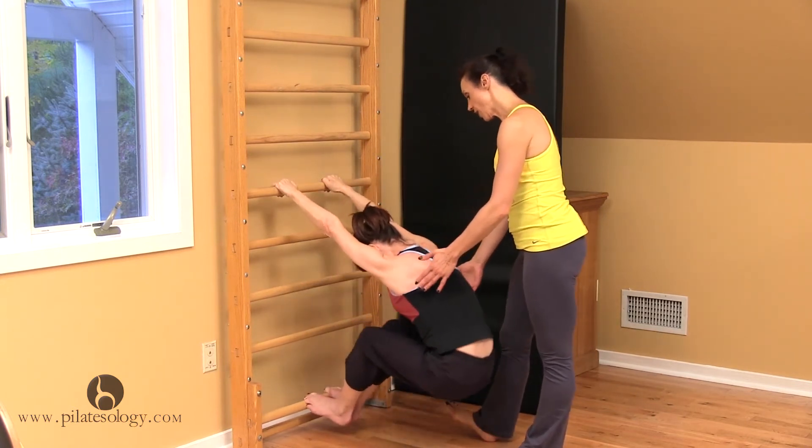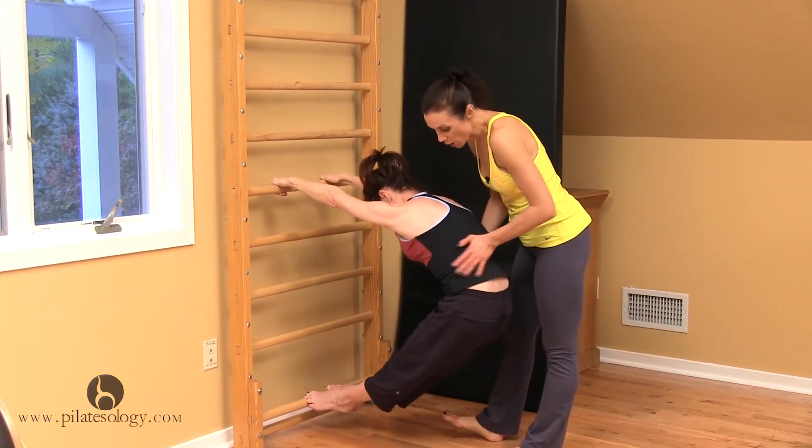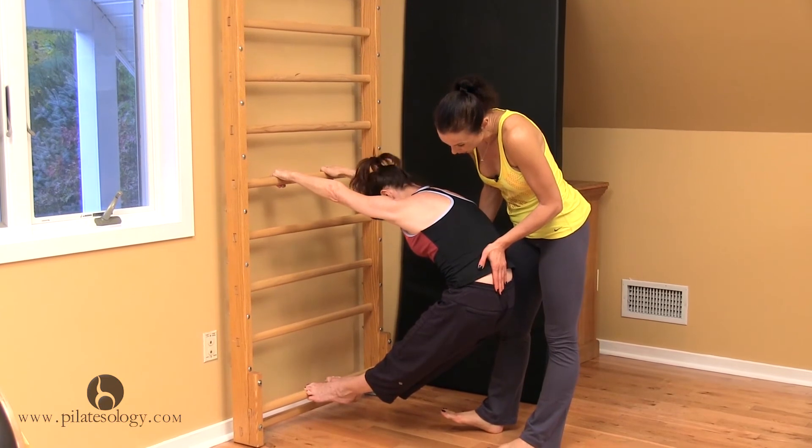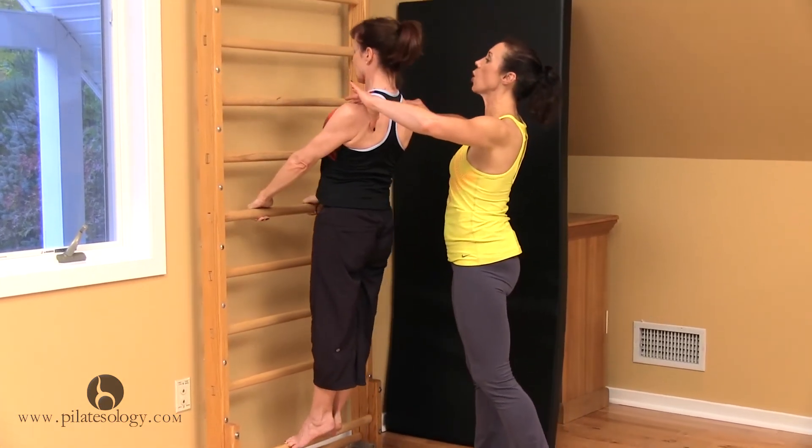Stretch out back on the diagonal. Don't go too low. You want to come out into the low C curve. And then you're going to rise up. And the chest opens.